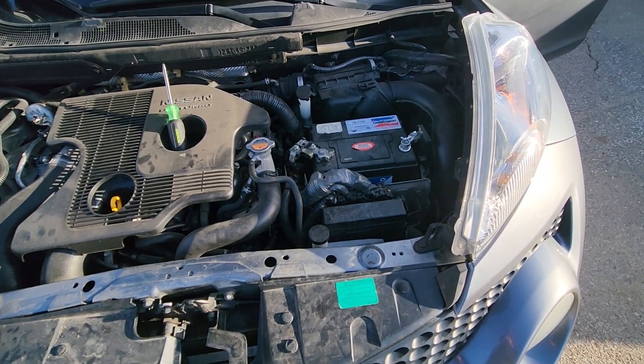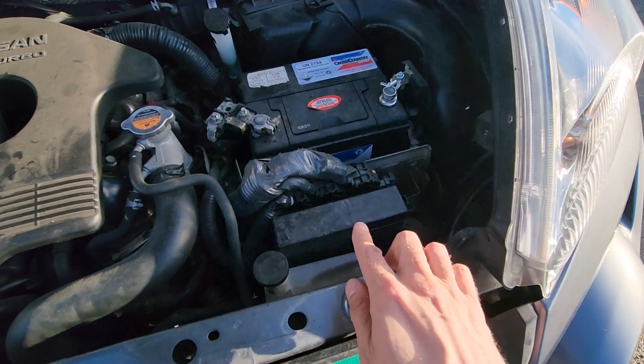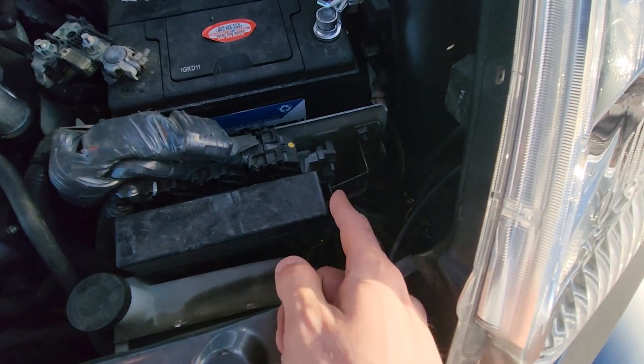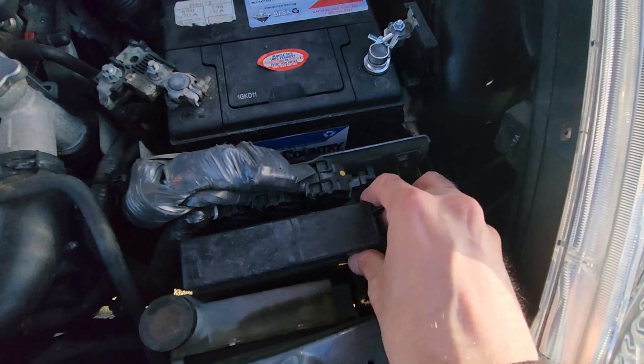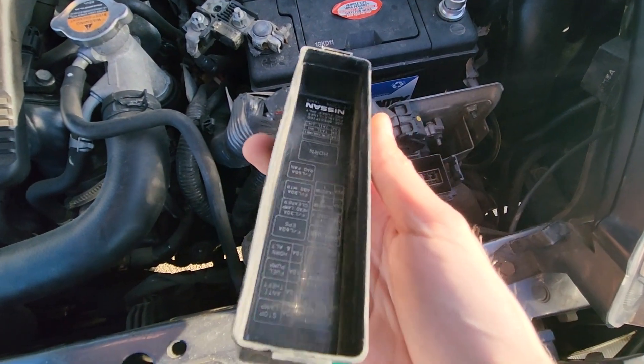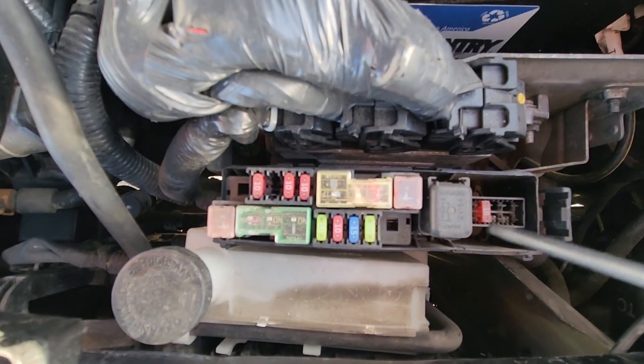The horn fuse and relay will be located in a small fuse box under the front hood, which is located right here. To remove the cover, there is a small black tab on this side — press it and lift up on the back side of the cover. There is also a small fuse diagram on the cover.